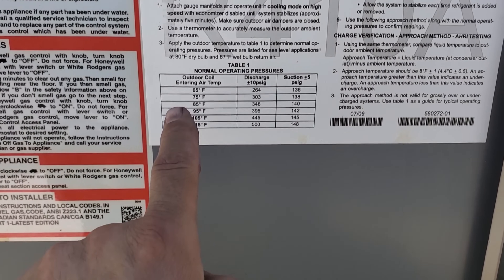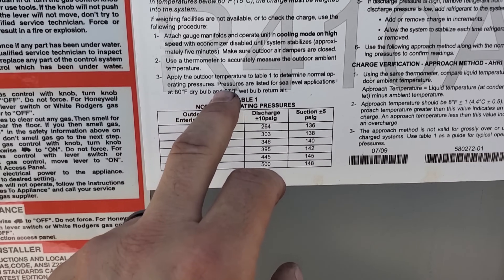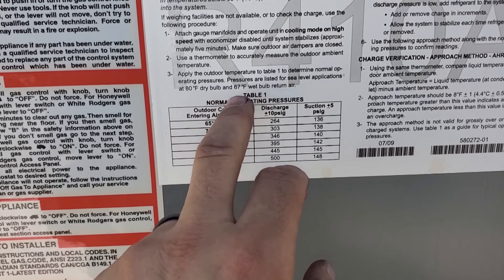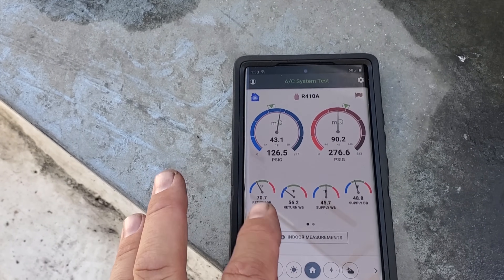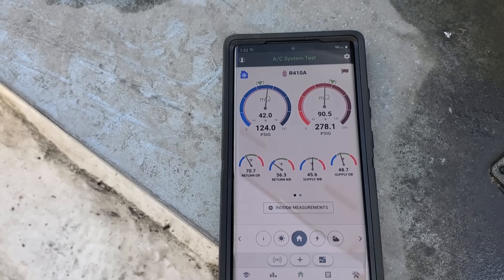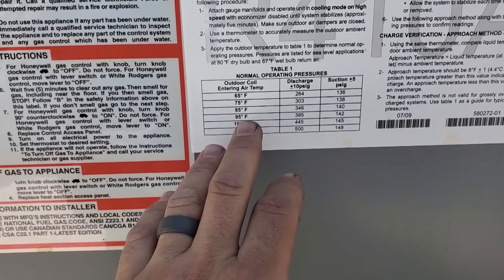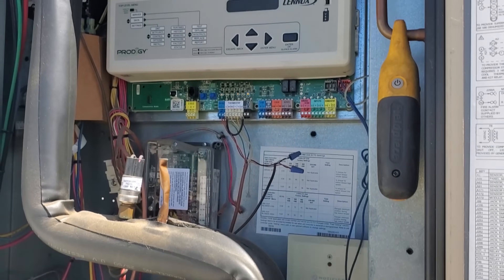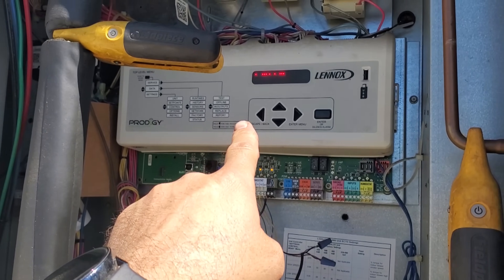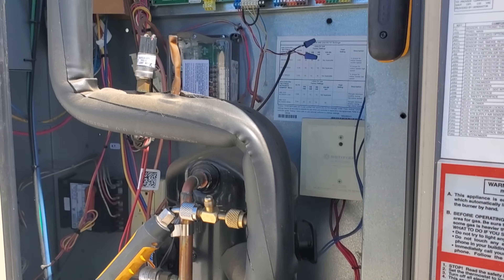Lennox has a little target right here with refrigerant pressures. If you pay attention, it says apply outdoor air temperature to table one, and pressures are for sea level applications — 80 degree dry bulb, 67 wet bulb. We're not ideal — we've got 56 degree wet bulb and about 70 degree return air. You can't always take these to be 100%; as long as you're relatively close — 303, 138. We're a little bit under that, but I'm not concerned whatsoever. This unit is doing everything it can do. I don't see any problems — the display says cooling right now. No issues, this guy's good to go.